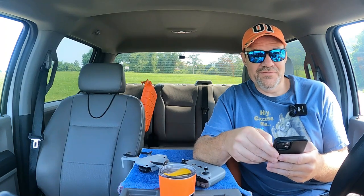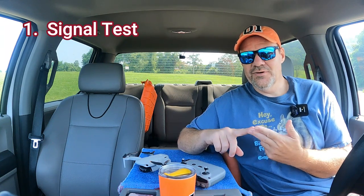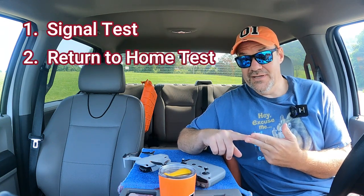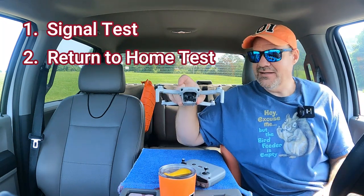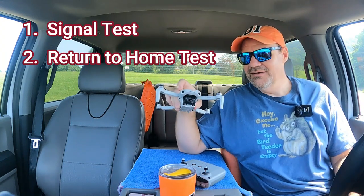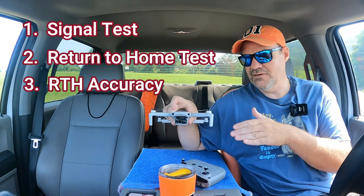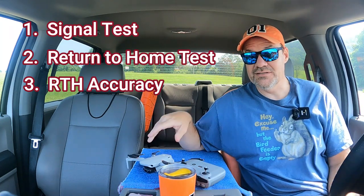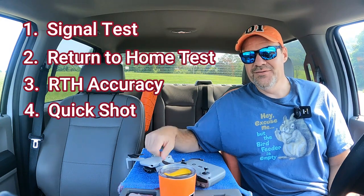We're going to get the update installed on the phone. So while that's loading, we'll discuss what we're going to do. We're going to do a signal test, probably 1,200 feet or so. And then we're going to do a return to home test, make sure that the drone can still come back home. I want to see how close Rose can get to the landing point she took off from. And then we're going to do a quick shot and call that a day.